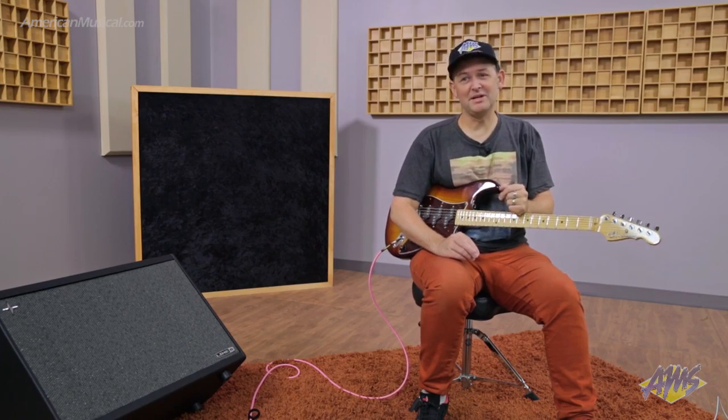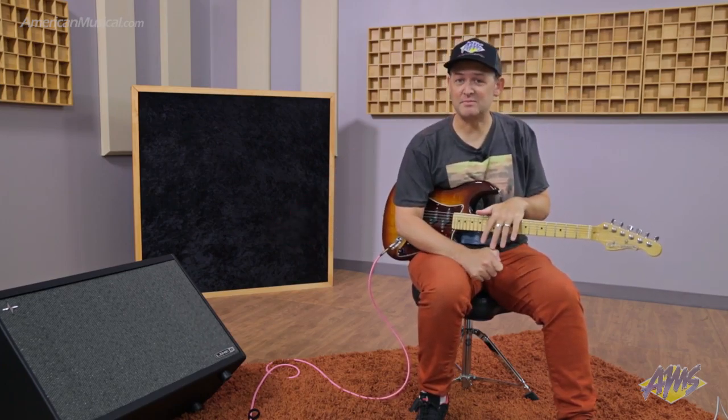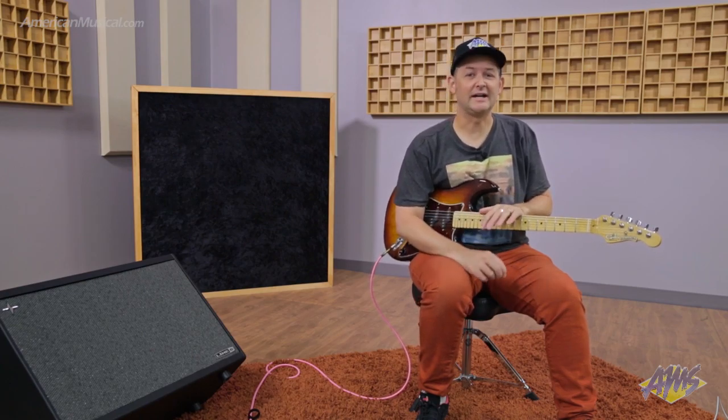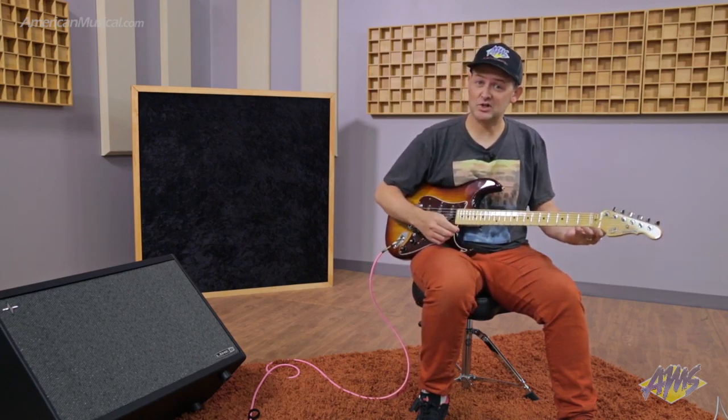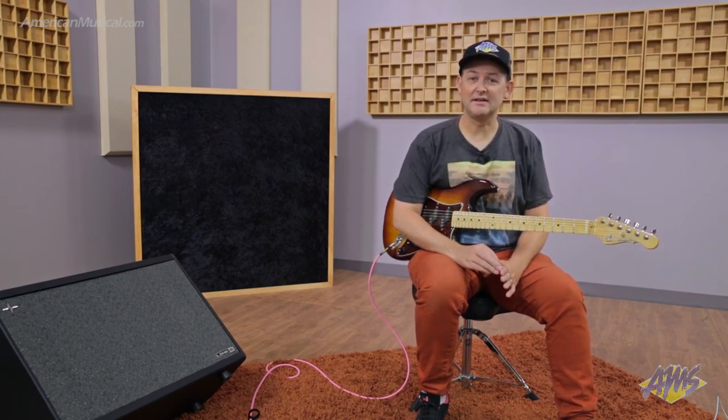I'm going to try to demonstrate this for you now. It may be a little hard to pick up, but in the room there's definitely a difference. I have a Shure KSM-44A positioned about 7 feet away, elevated in the firing line of the speakers — just a mono mic. I'm going to play the first patch, which is an AC-30, utilizing the cabinet modeling inside of Helix.